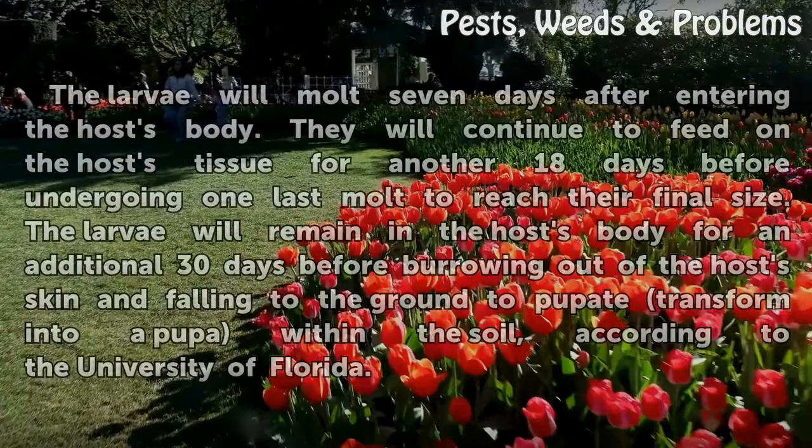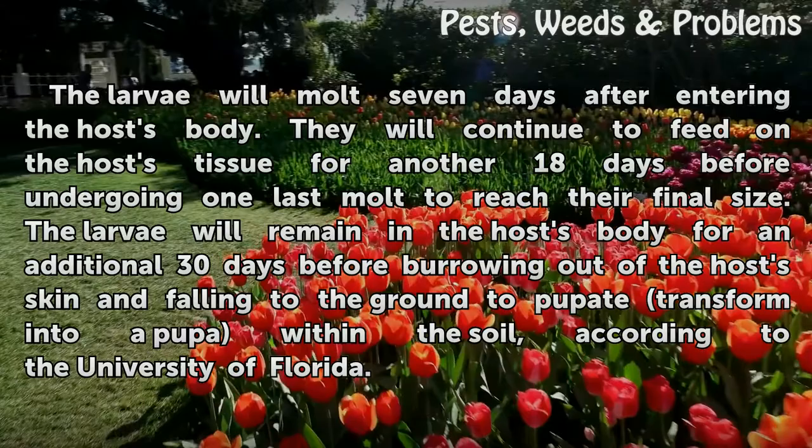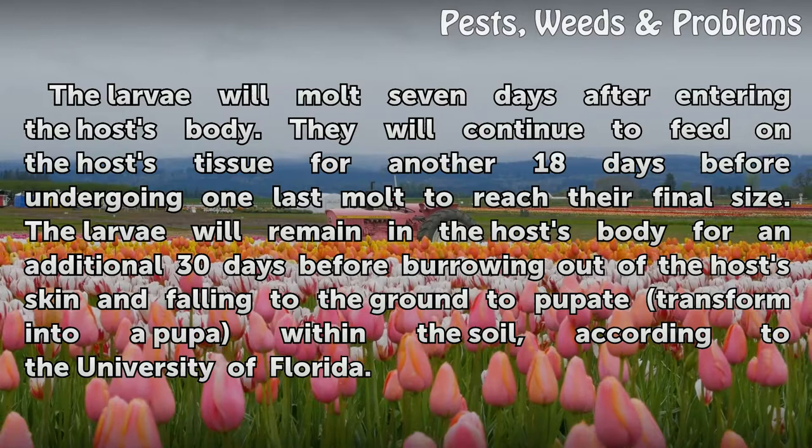The larvae will molt seven days after entering the host's body. They will continue to feed on the host's tissue for another 18 days before undergoing one last molt to reach their final size. The larvae will remain in the host's body for an additional 30 days before burrowing out of the host's skin and falling to the ground to pupate, transforming into a pupa within the soil, according to the University of Florida.